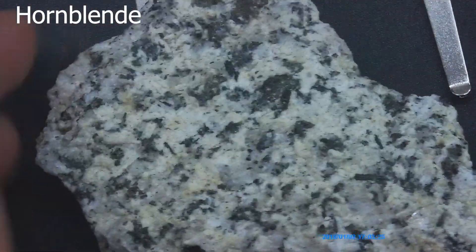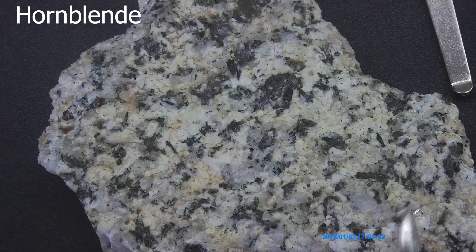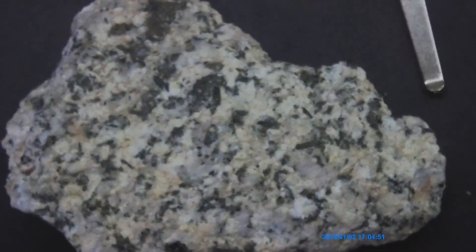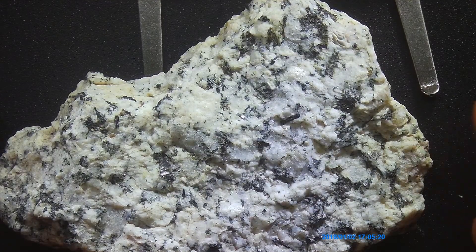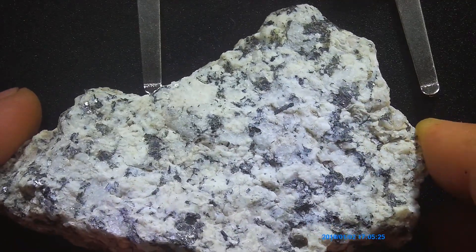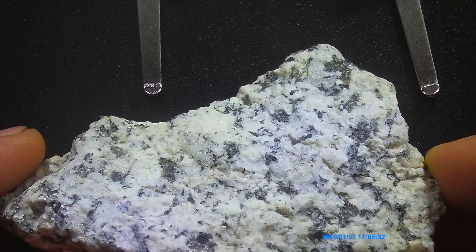Flip it over. If you get a nice light shining on this rock, you should be able to move it and see your cleavage flashes of your black and your white mineral. But not your quartz, because it has conchoidal fracture — so you won't get the cleavage flashes like you would from the other minerals.